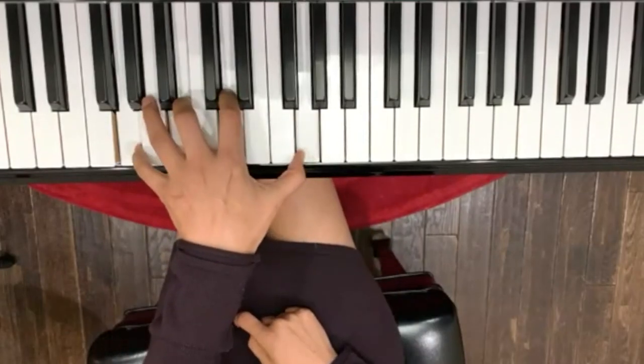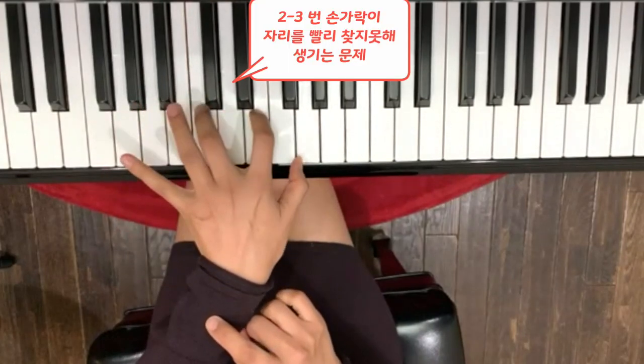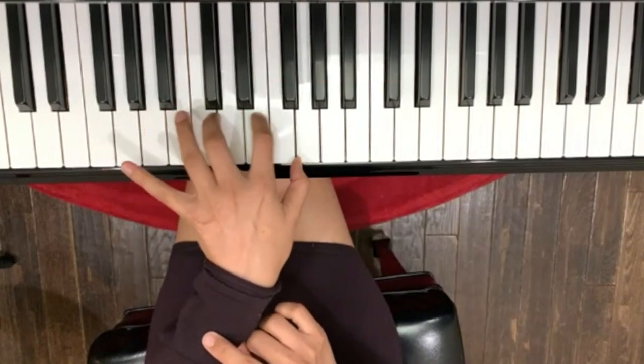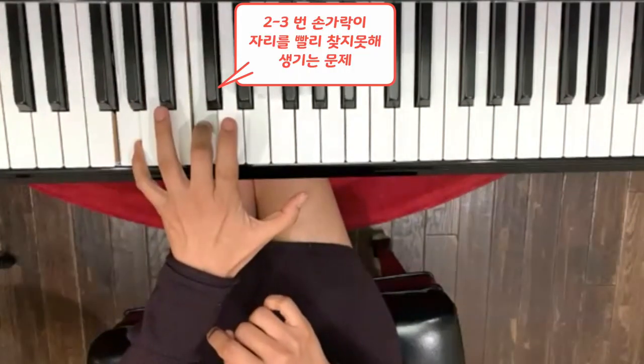그러니까 이걸, 문제는 새끼인 것 같은데 2번, 3번이 빨리빨리 안 움직여져서 그래요. 사실은. 얘가 보이죠? 여기서 이렇게 이렇게 왔다. 얘는 항상 그 자리에 있어요. 3번이 문제예요. 3번이 빨리 그 다음을 못 찾아가서 그래요.